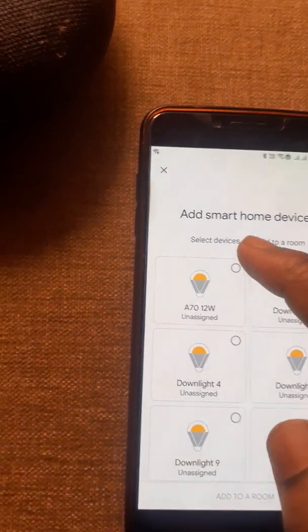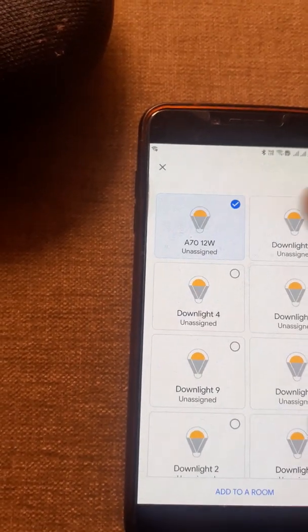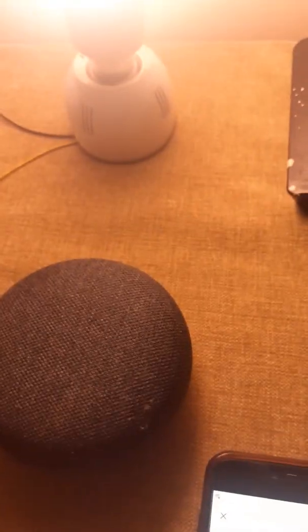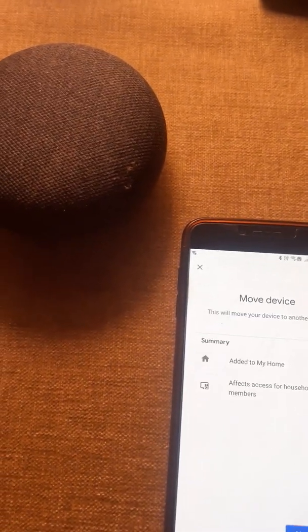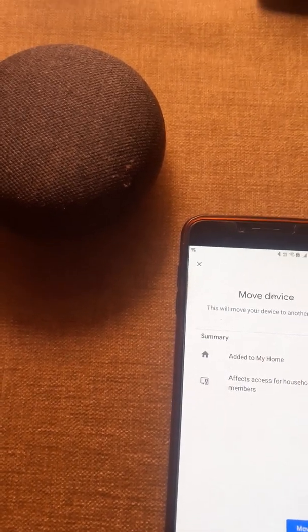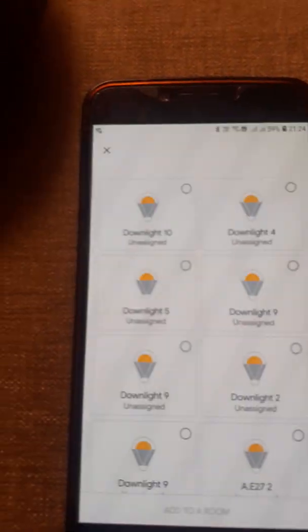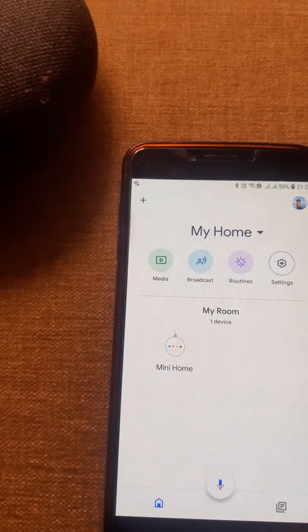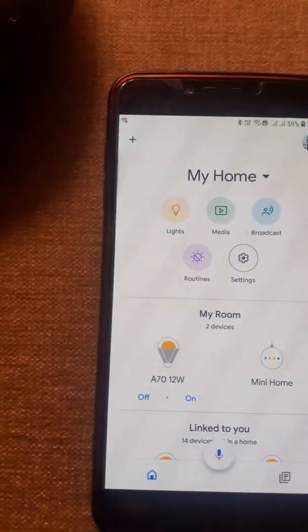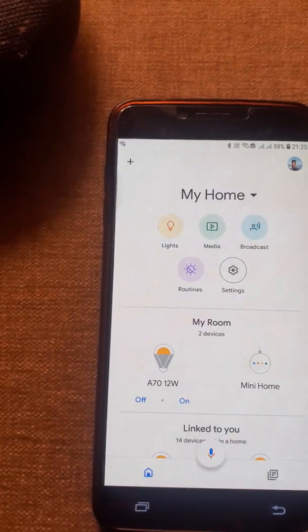You can see there are many devices which Google Home has identified, and one of them is a 12-watt bulb — a WiZs make bulb. I want to add it to my home and move this device to my room.